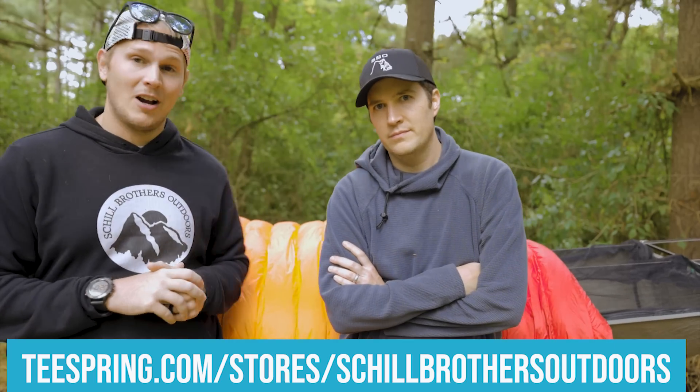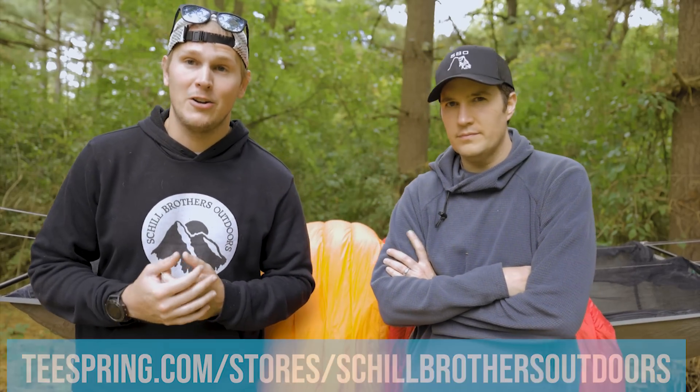Chad, are we still going to be friends if I give your quilt a bad review? That's not how this works. It's been a while since we've reviewed any gear actually, and it was time to do this. Today we are going to go through pros, cons, everything we think about the Underground Quilts Bandit top quilts. We got a 40-degree and a zero degree. Andy and I own four of these.